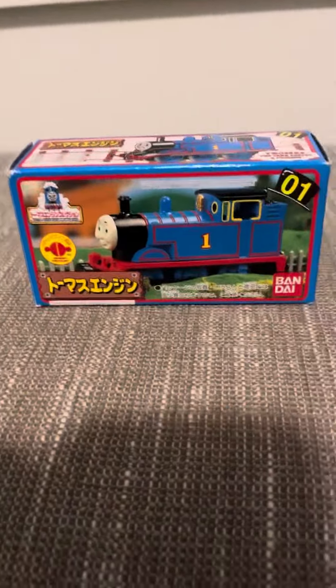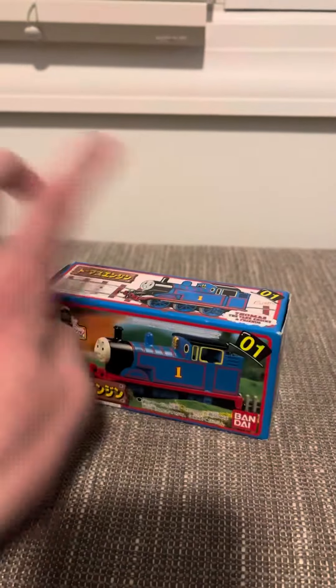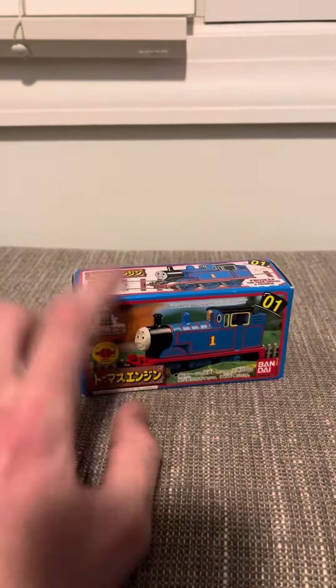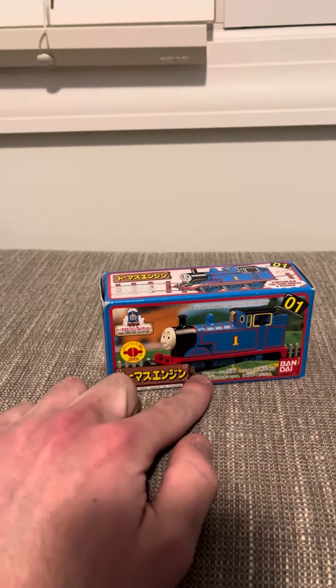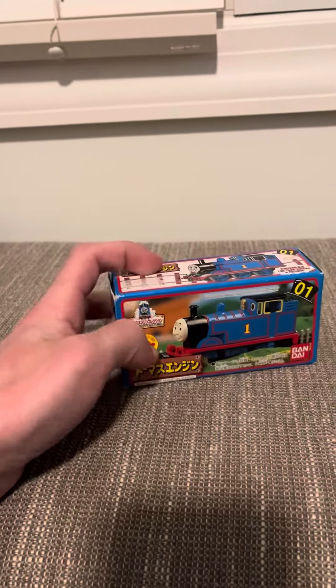Hi everyone. Today I'm going to do a review on the Bandai TECS Thomas. Thomas was released in the American Gold Rail series, but this is actually the Japanese version. There's a clear difference between the Japanese version and the American version — the Japanese version had side rods, the American version did not.